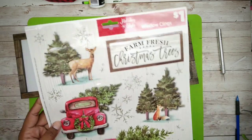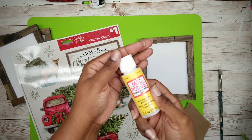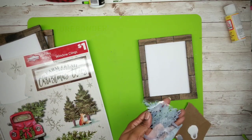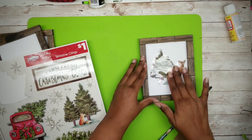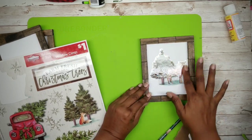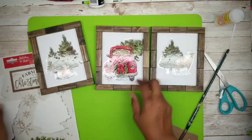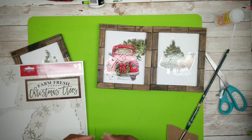Now we can grab our window clings. We will be applying the clings with matte Mod Podge picked up from Dollar Tree. Take the first one — the tree and deer piece — and apply a thin layer of Mod Podge to the back of the cling. Carefully place it in the center of the frame and smooth it out from the center outward — this will remove all bubbles. Do the same with the fox and truck clings. Now add a few snowflakes to the pictures the same way with Mod Podge.